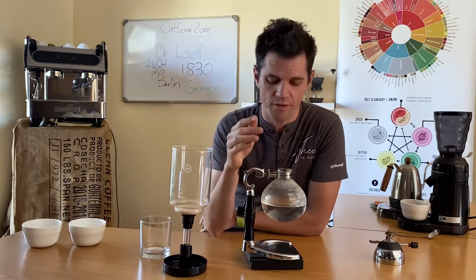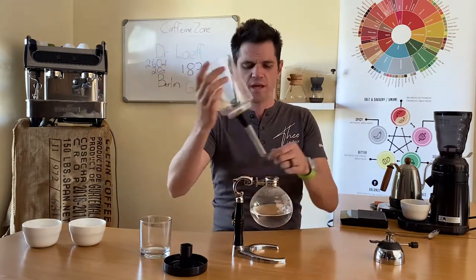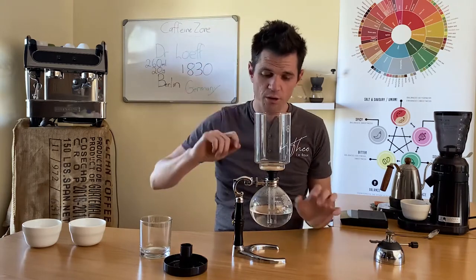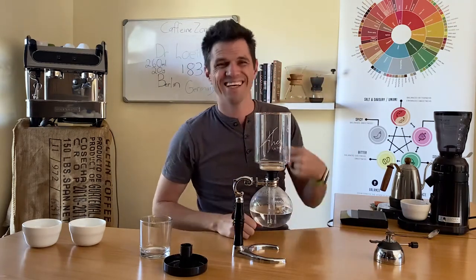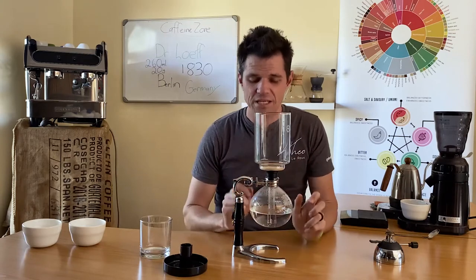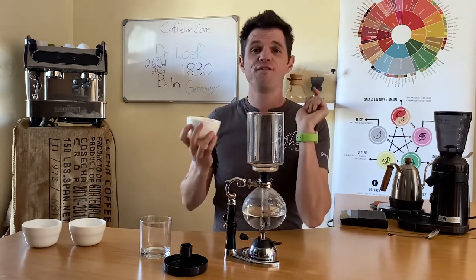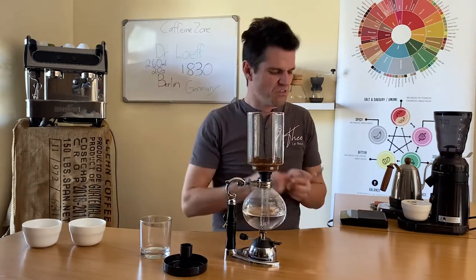There are two different methods for brewing this. The first way is putting the top chamber down, heating the water, and as soon as it starts boiling you pop the top in, all the water pushes to the top, you put your coffee up top, let it bloom, give it a stir, and bring it down. That method for me heats the water too much with steam, which means I get too much bitter flavor. I prefer to seal it in, put my coffee first — 20 grams — flatten it out a little bit, then open the flame.